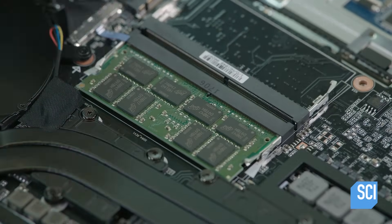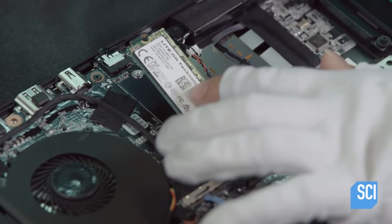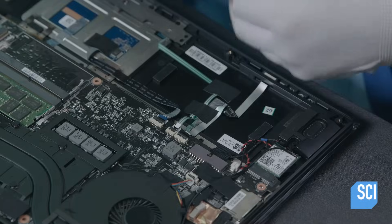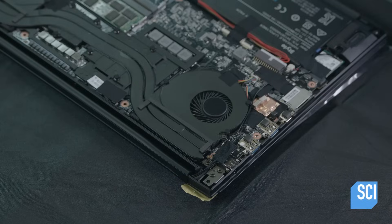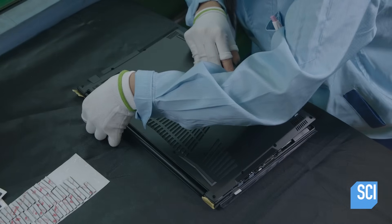Then they install the memory module, the Wi-Fi and Bluetooth module, and the solid-state disk, which stores data. They connect a high-capacity battery to the motherboard. Batteries for gaming laptops are typically larger, because the faster processor and dual fans consume more power.